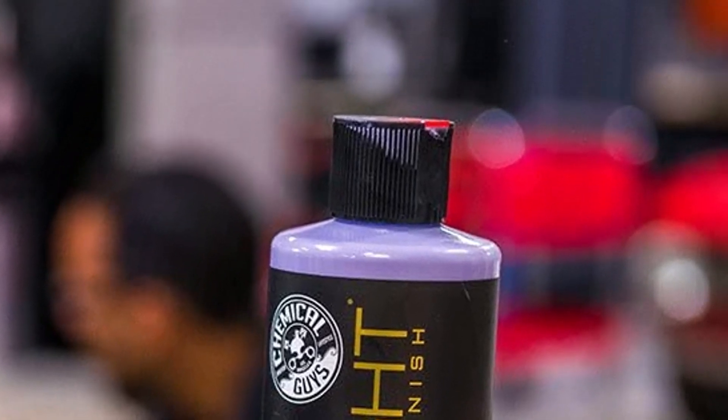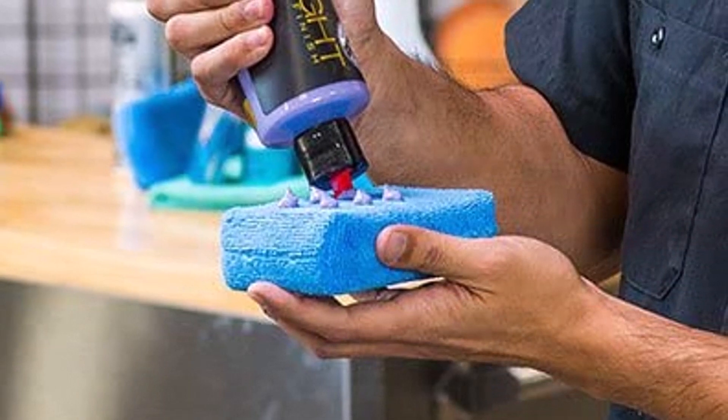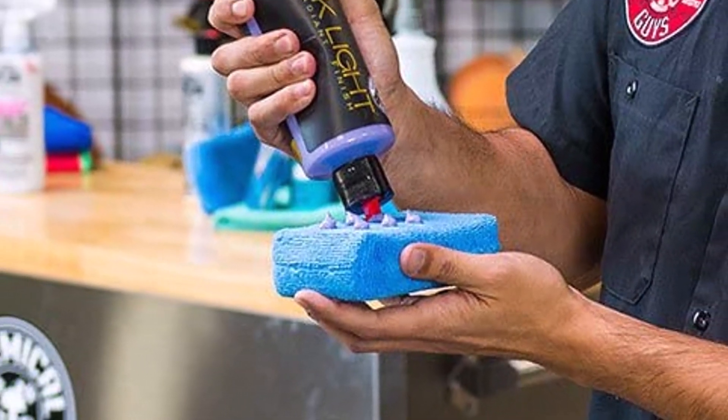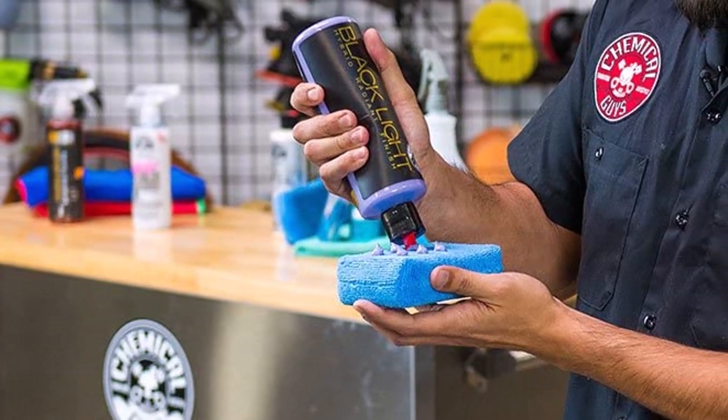What we like about it: high gloss results, produces a smooth finish, no sealant required, fills swirl marks. What we don't like about it: incompatible with some products, lacks some protective features.